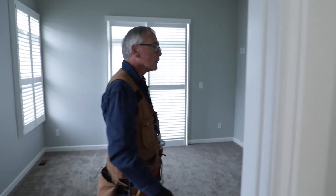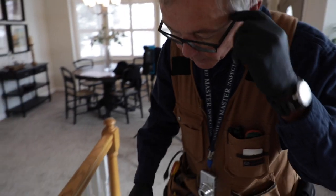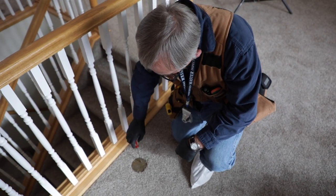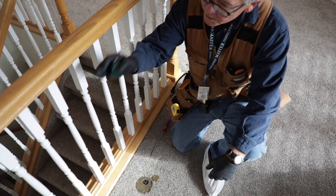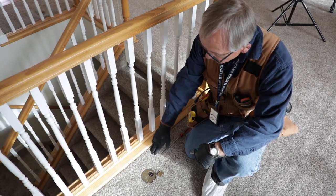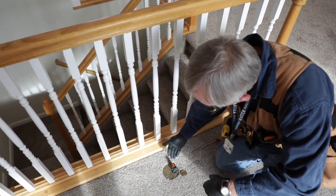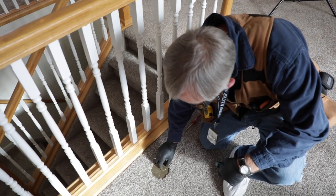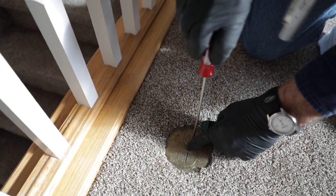Now we're going to come out to the living room area and test a few receptacles out here as well. Right here at the base of the stairway railing, we've got a floor receptacle. In some cases it may require that you unscrew the cap. The reason we need one here is because this railing by the stairwell is considered a wall space, so we have to have a receptacle along this wall space. My tester shows it's good. I'm going to put the cap back on — these are dust covers, meant to help keep dust and lint out of the receptacle.